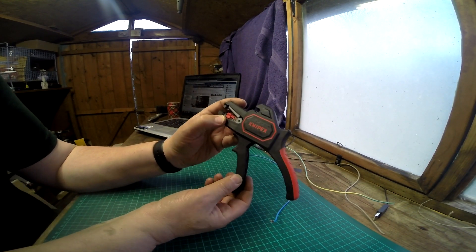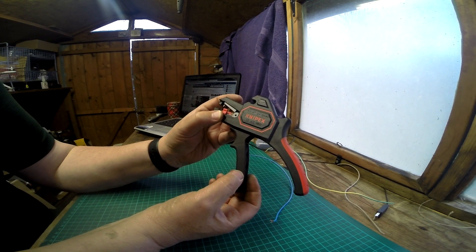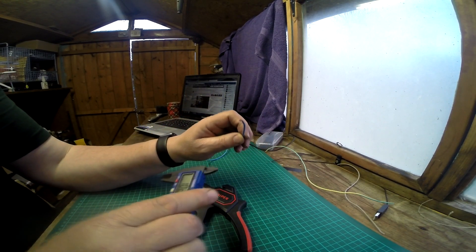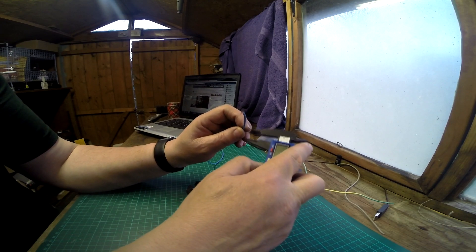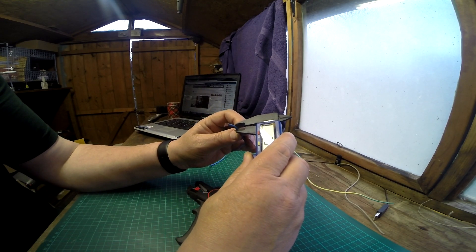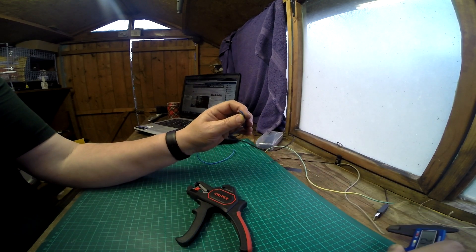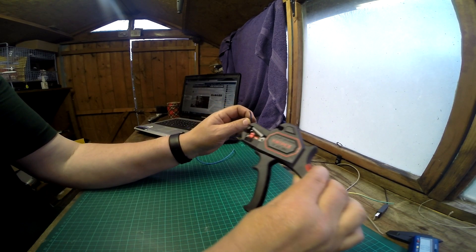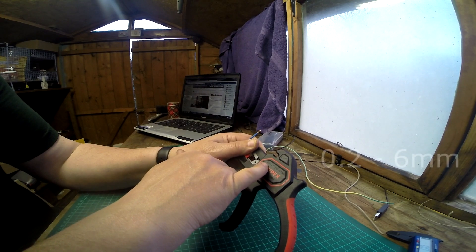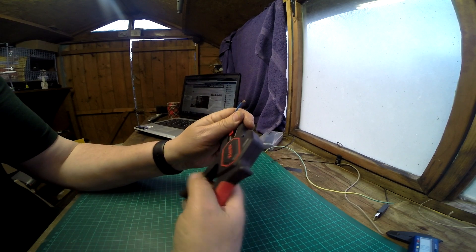The purpose of this video is to show how the Nipex wire cutters work. Today I'm using 2.5 millimeter wire — it says on the side it handles from 0.2 to 6 millimeters.